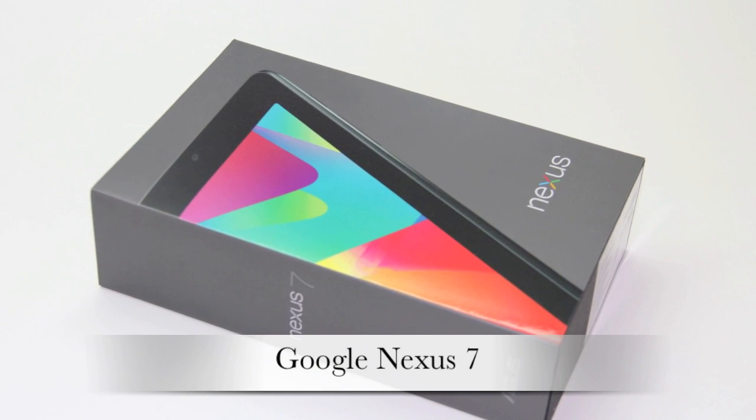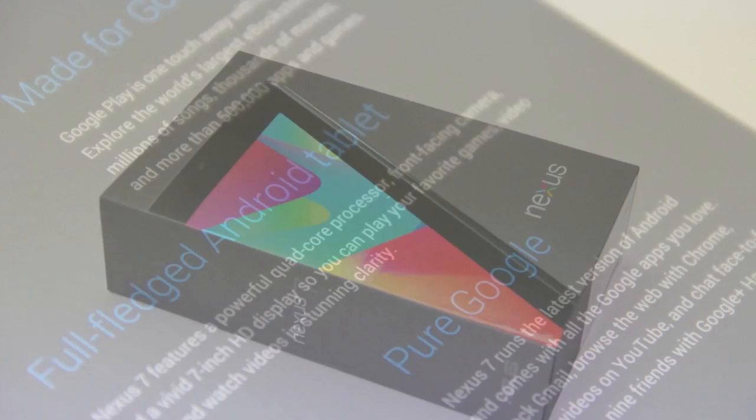What's up guys? Welcome back to the channel. Today we're unboxing and taking a look at the Google Nexus 7.